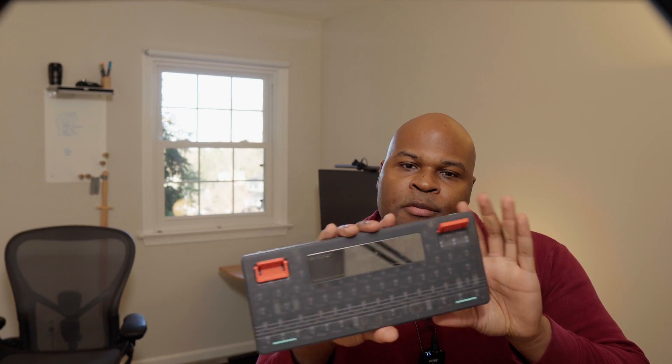The 84-key Air 75 lacks a number pad, which is why it's called 75 — because it has a 75% keyboard layout, which most people only need if they do a lot of number crunching. It also has double adjustable feet, allowing for some lift, but only a little bit.